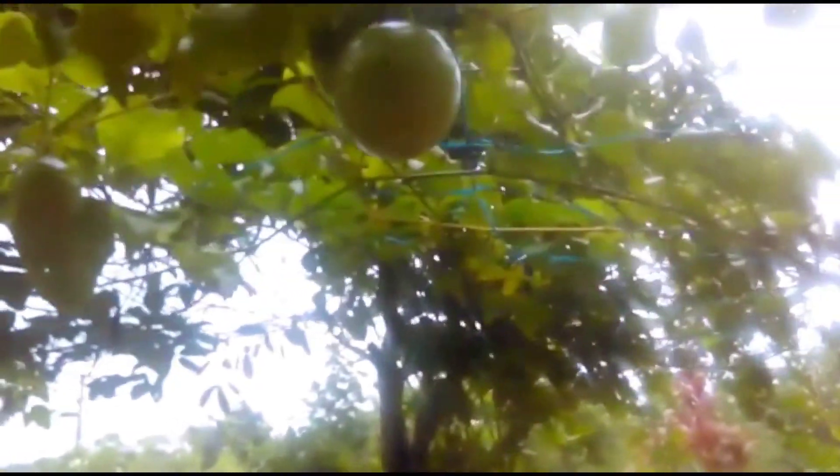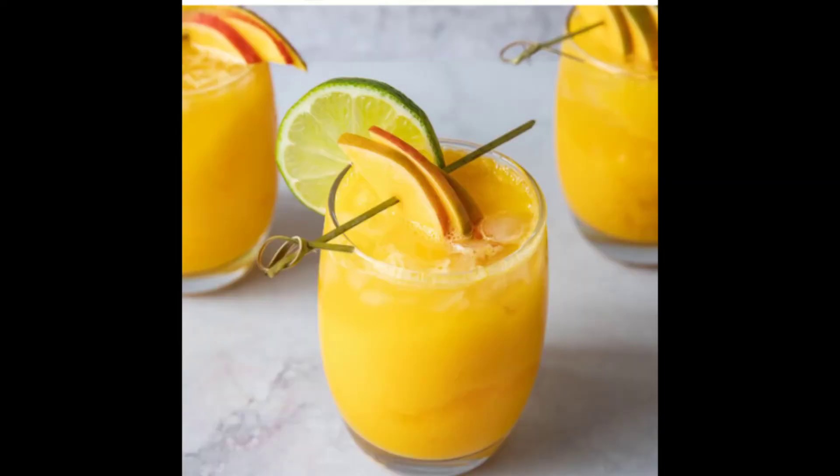The first thing I am using is passion fruit juice. We are going to use 3 ingredients: passion fruit, lemon, mint, and panjasari. This has a lot of nutritional value.